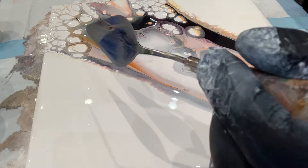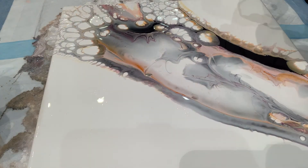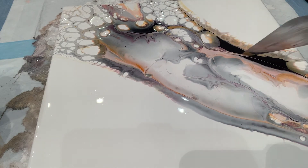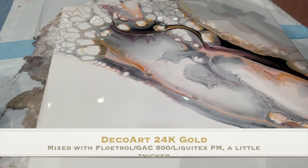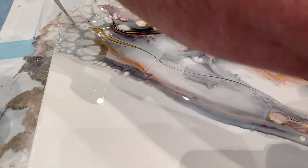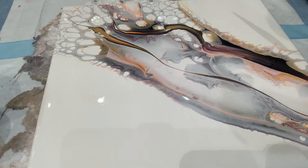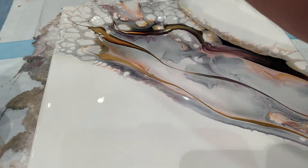As you will see, I am now beginning to play with the palette knife. I'm pulling DecoArt 24K gold through the painting. This is mixed with Floetrol, GAC 800, and Liquitex Pour Medium — a little thicker than the puddle paints. What it does is pull up the colors from underneath and creates an amazing effect. It was really interesting to learn this.